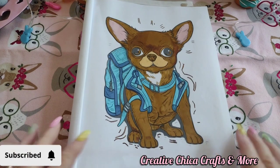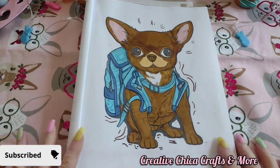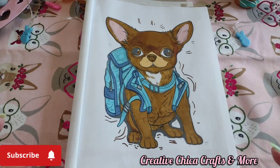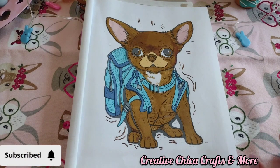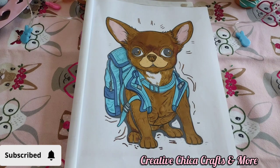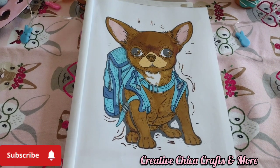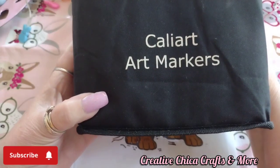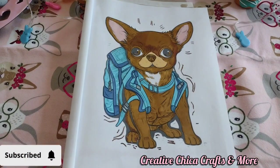So today, as you can see, I did the little chihuahua and I also did it with my markers. I think they're from Amazon — Caliart — and these were given to me as a gift, so I started using them.